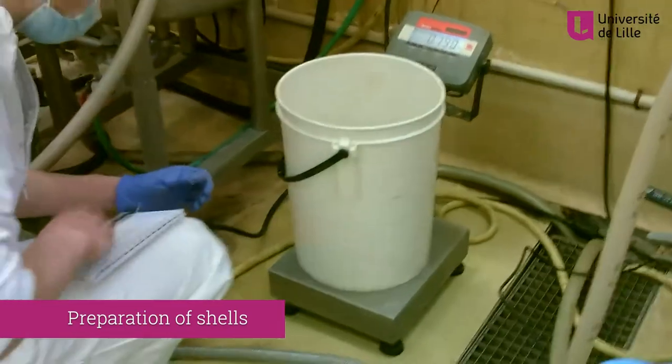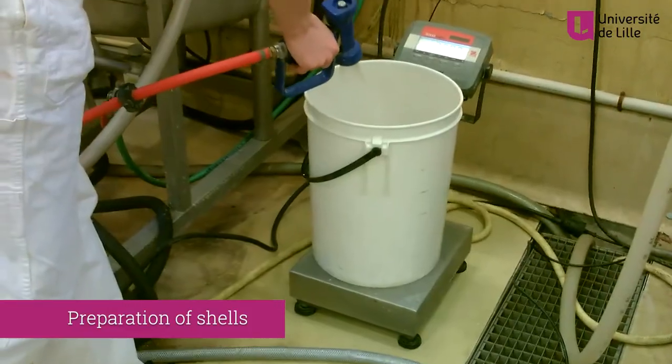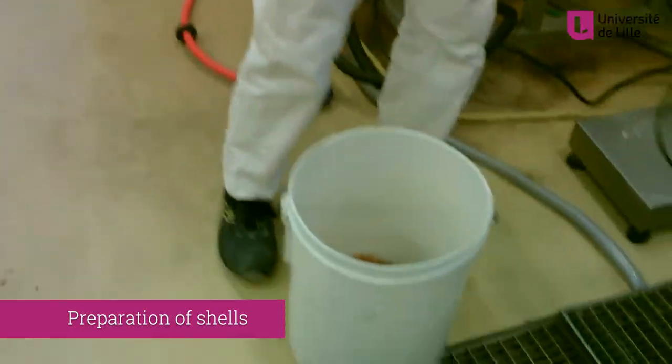For processing shrimp shells into chitin by chemical and enzymatic treatment, a two-step approach is needed. Before the process can start, the shells need to be prepared.